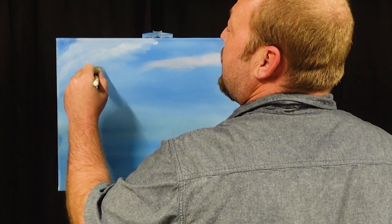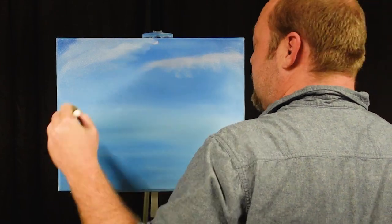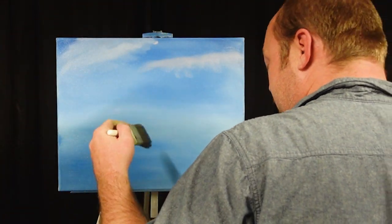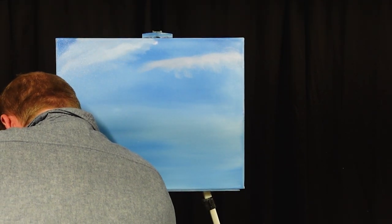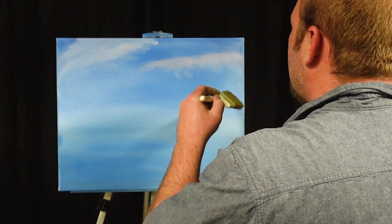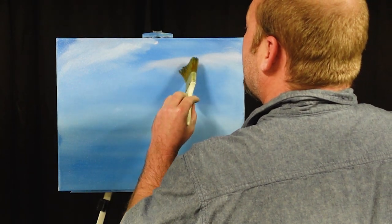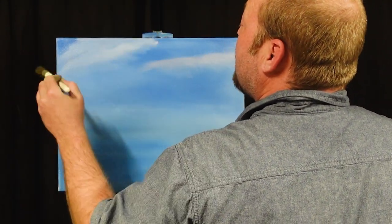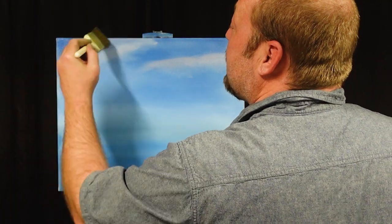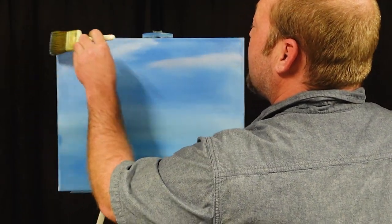I'm just going to blend the bottom of them out. Grab my clean two-inch brush. I'm just going to grab the corner of that, keep that top and blend this over here — want to make them like they're streaking down. Just going to blend this all together. And that's our sky for today.